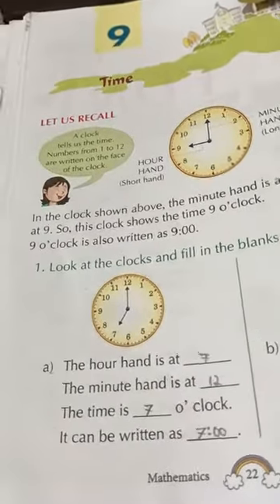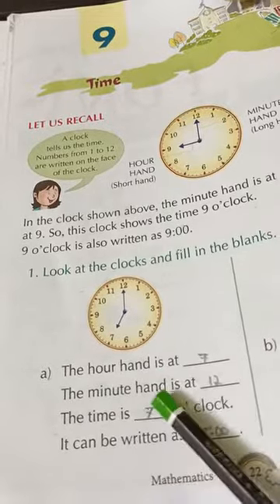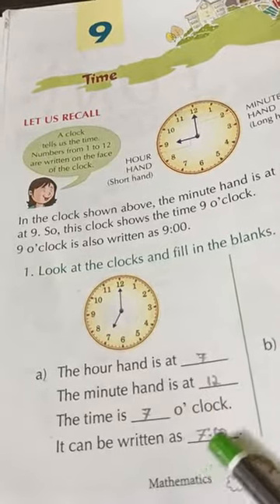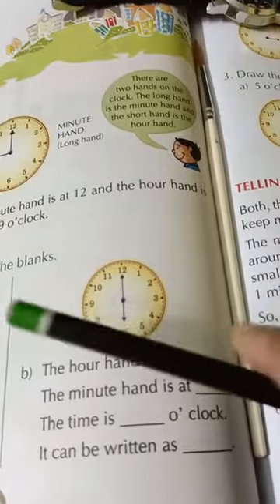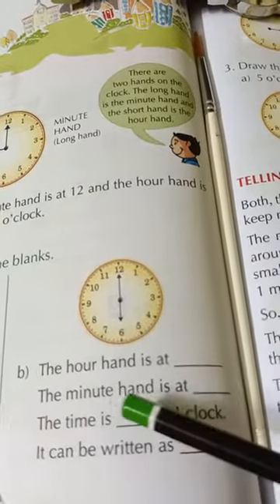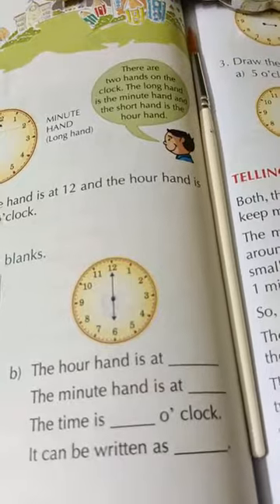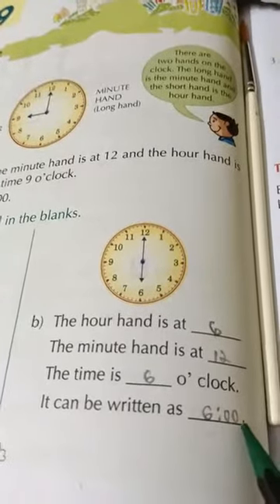I'll show it to you. The hour hand is at 7, the minute hand is at 12, so the time is 7 o'clock, which can be written as 7:00. Similarly, the hour hand is at 6, the minute hand is at 12, so the time is 6 o'clock, which can be written as 6:00.